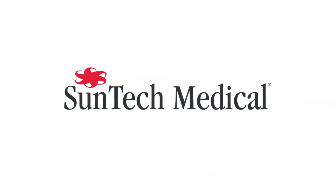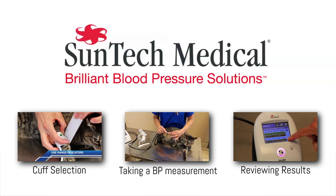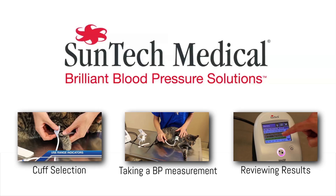At SunTech Medical, we don't miss a beat, so make sure you don't either. Subscribe to our blog and our YouTube channel today.